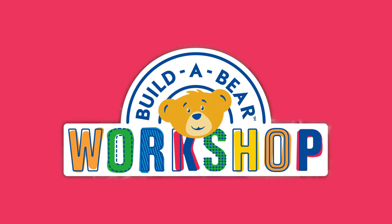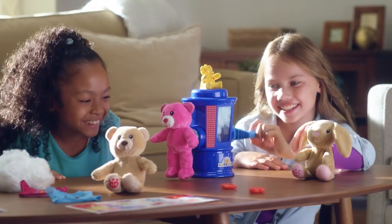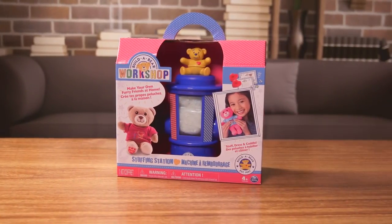Now you can bring the fun of the Build-A-Bear Workshop experience home with the Build-A-Bear Workshop Stuffing Station. The Build-A-Bear Workshop Stuffing Station comes with everything you need to build your very own furry friends.